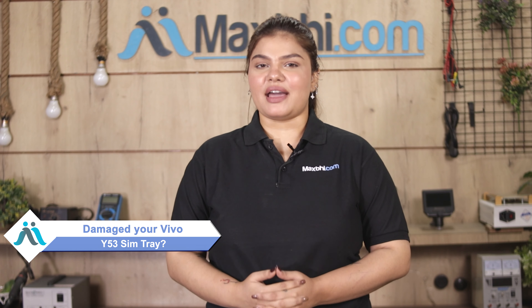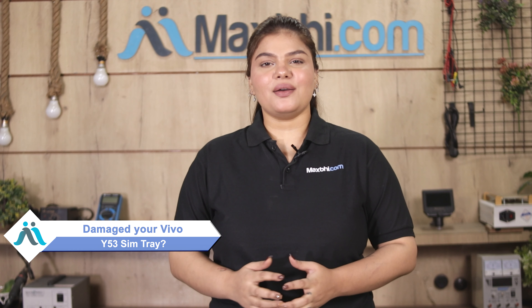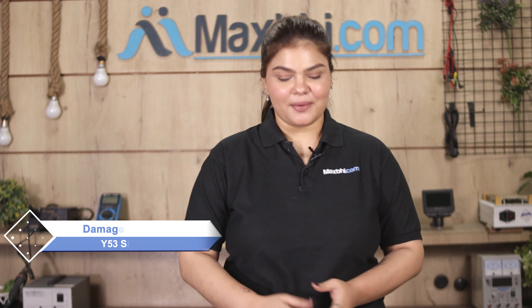Hi friends, this is Lucky from MaxBee.com. Friends, the Vivo Y53 SIM tray is damaged and worn off, leading to high repair costs for your smartphone.